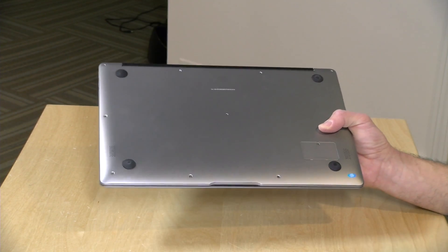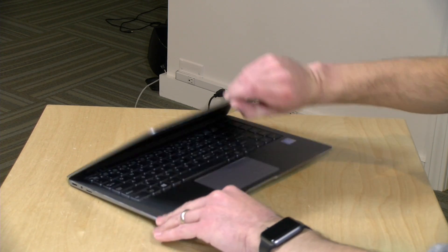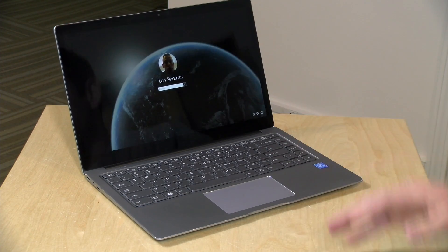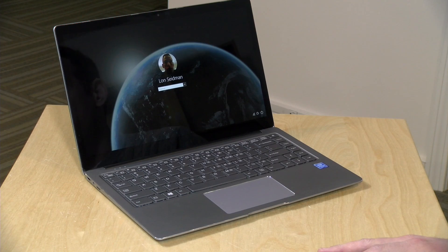The speakers are on the bottom and they don't sound great — very low and tinny. If you want better audio quality, connect Bluetooth headphones or plug into the headphone jack, because you're not going to be pleased with the built-in audio. Battery life came in around five to six hours doing basic tasks like web browsing and watching videos, which is about where I'd expect it given the price point, display, and processor.